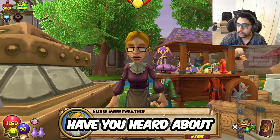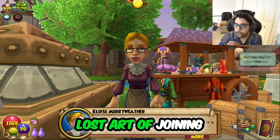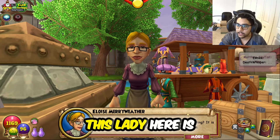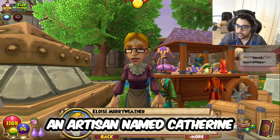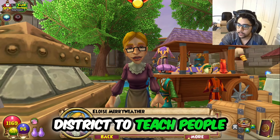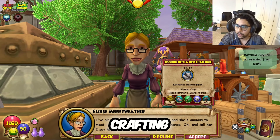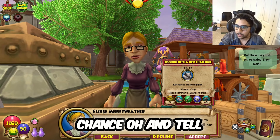Hello, young wizard. Have you heard about jewel-socketing? Babe, are you still in Wizard City? Yes. If you teleport for me, this lady here is going to teach you about jewel-socketing. An artisan named Catherine Rockhammer has opened a workshop in the shopping district to teach people about jewel-socketing and crafting. I've already told Catherine all about you, and she's anxious to meet you. Go speak with her when you get a chance.